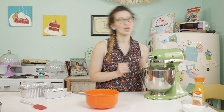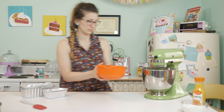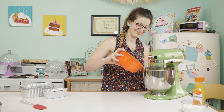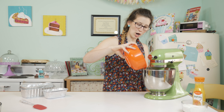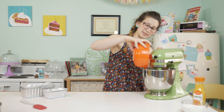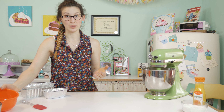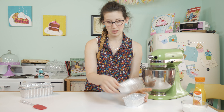Okay, I still have this on low speed and I'm going to add my wet ingredients now — slowly — and let it mix really well.